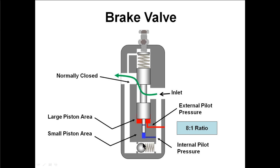Most of these valves also have a check valve built in for reverse flow.